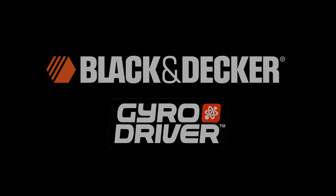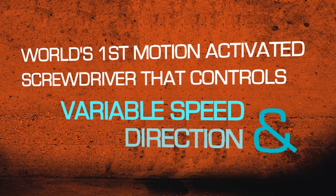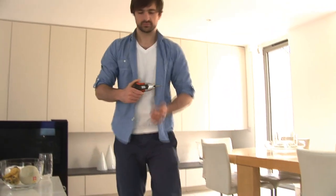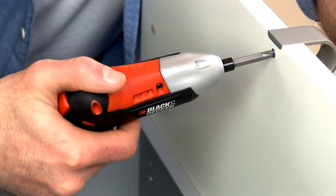Introducing the GyroDriver from Black & Decker — the world's first motion activated screwdriver that controls variable speed and direction. Using patented gyroscopic motion sensor technology, the GyroDriver senses gentle movements in your wrist to control the motor's direction and speed.